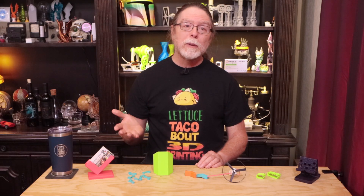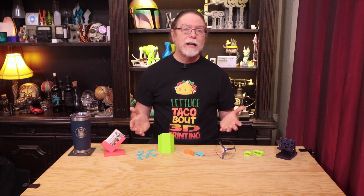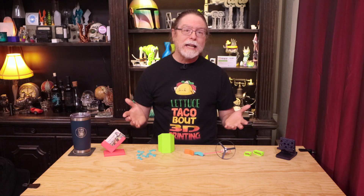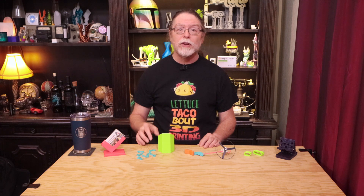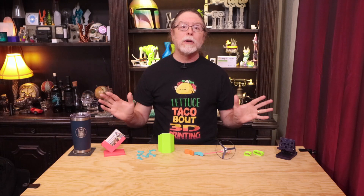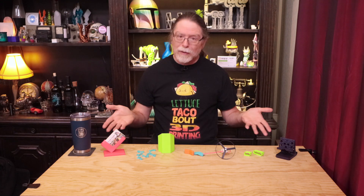So these are seven super simple, beginner-friendly 3D prints you can make. Some are fun and some are practical, but they're all easy to do and they're all free. Which ones do you like best? Do you have others you'd suggest for beginners? Let me know down in the comments. Big thanks to everyone who supports the channel, whether with channel memberships or using the links in the description. If you liked this episode, give it a thumbs up and maybe consider subscribing so you don't miss future episodes. Well, 3D printing friends, that's about all the time we have for this one — let's go print something cool.